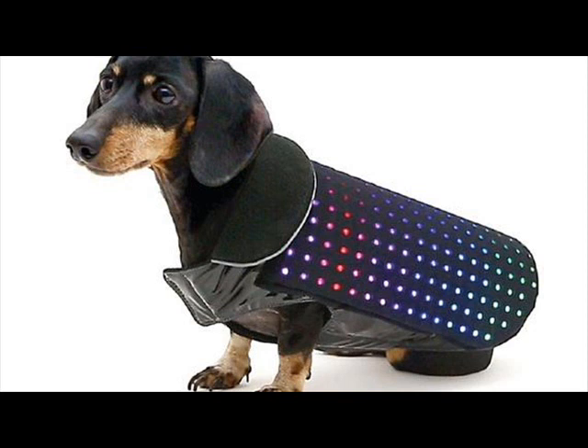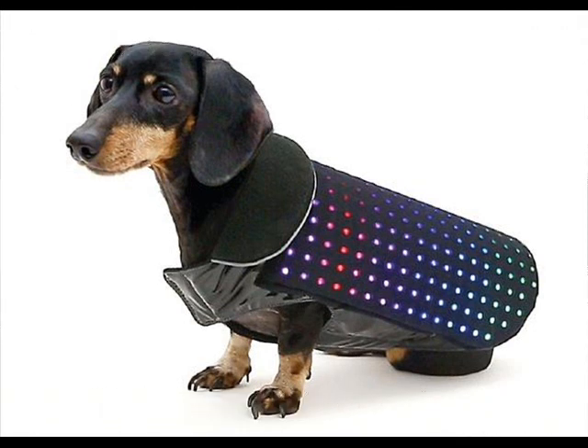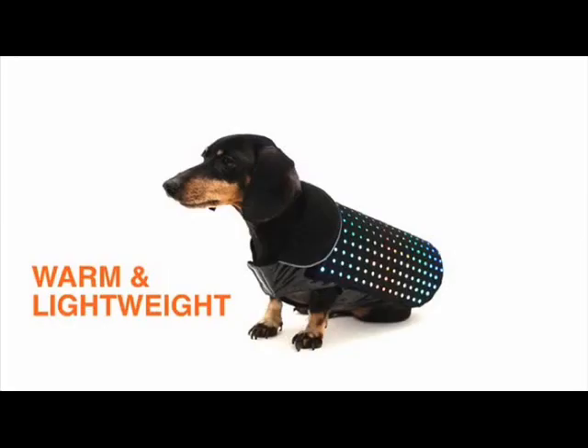Disco Dog is a battery-operated vest that makes your pup look like he just stepped out of Studio 54 and went for a walk with John Travolta in Saturday Night Fever.